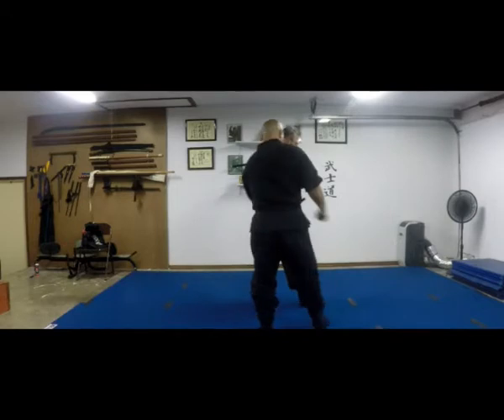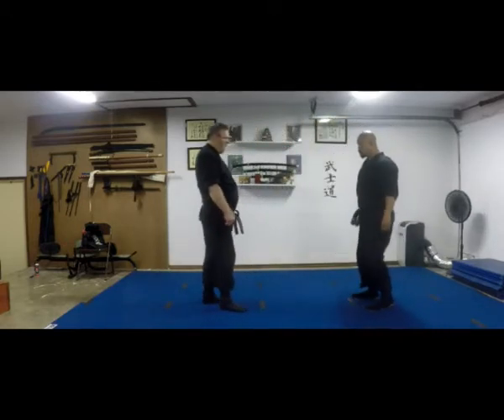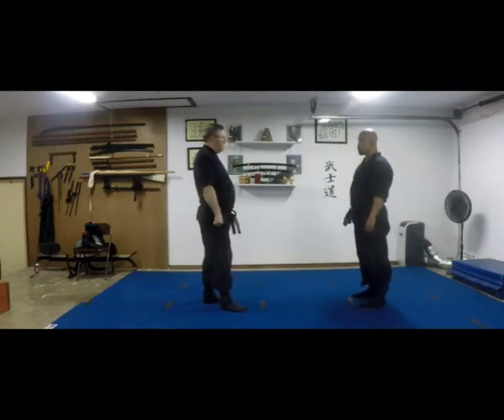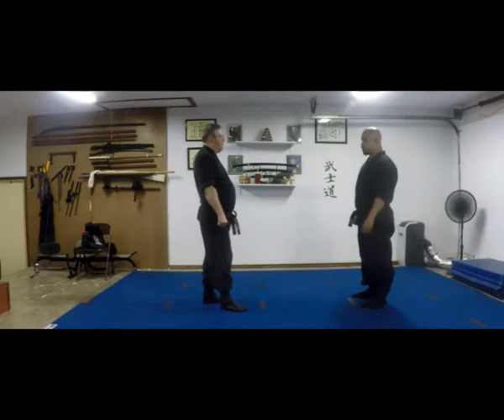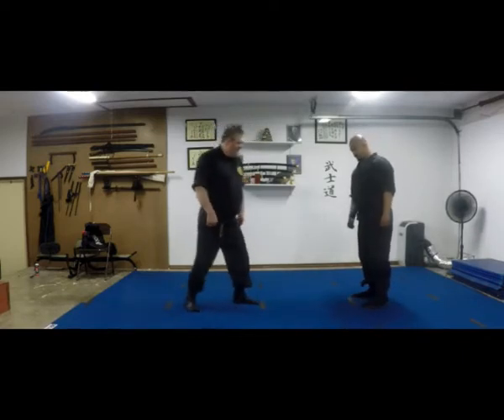It doesn't matter — you're breaking the arm. I'm giving your forearm. It's a much bigger guy. Elbow. Shoulder. Whatever you think you need to do with the big guys.